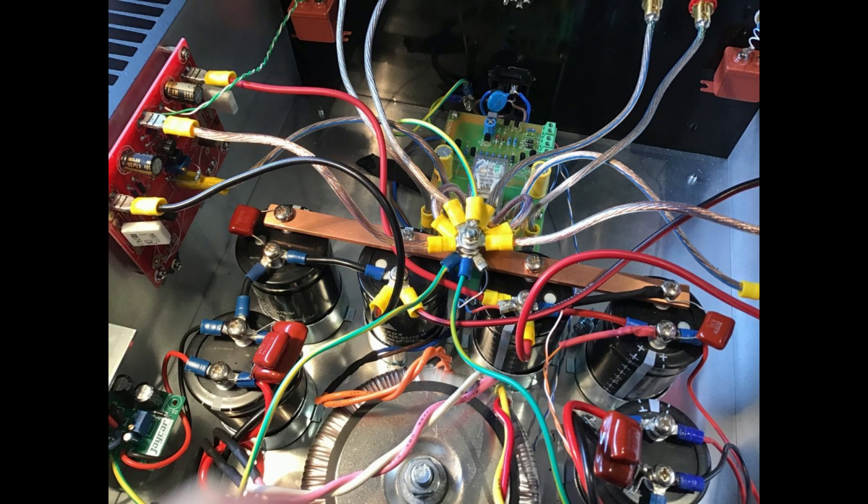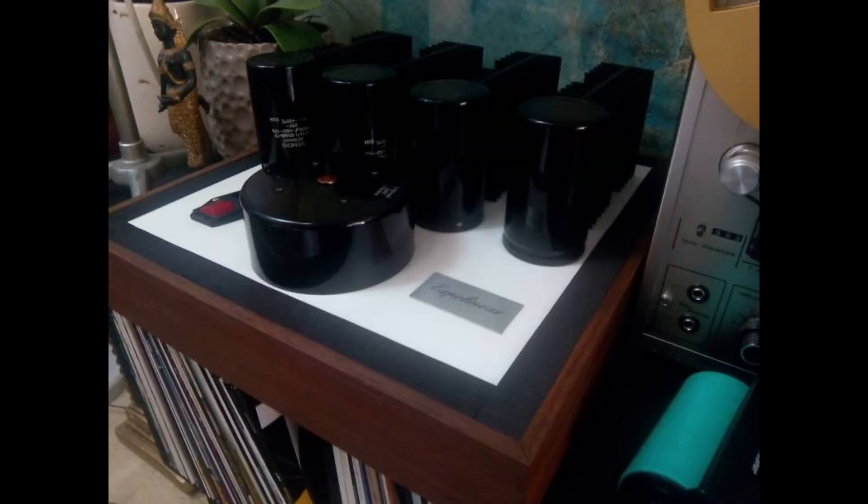They used some pretty fancy capacitors in this power supply. Capacitors are crucial for smoothing out the voltage, but even high-quality capacitors can have limitations at high frequencies. Some types, like electrolytic capacitors, can start acting like inductors at high frequencies, which we don't want. To address that, they added smaller, higher-quality capacitors in parallel with the bigger ones. This bypasses those high frequencies and keeps the signal path clean. It's all about using the right components and understanding their strengths and weaknesses.